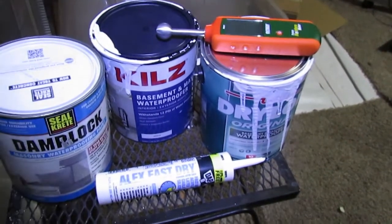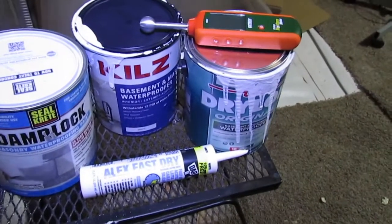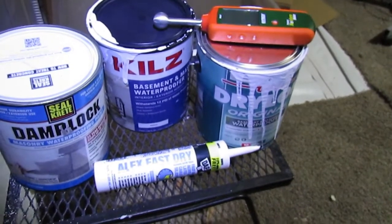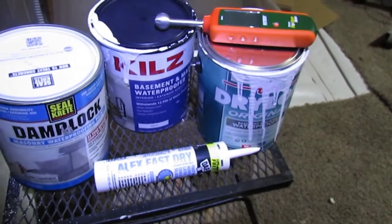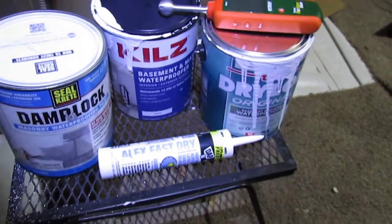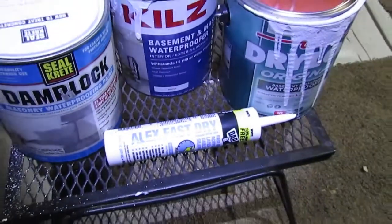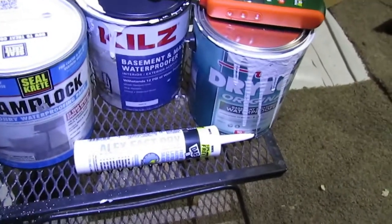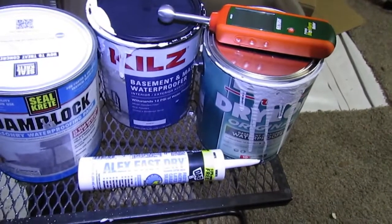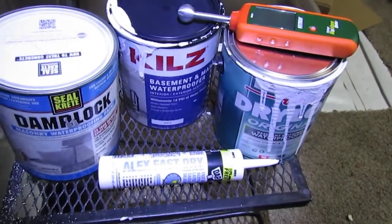If it's just a block wall above grade, I would use either one of these — whichever you can get a hold of. Now, if you're trying to seal weeping water in a basement wall that's below grade, it's probably going to be subjective whether or not this is going to stop it. I'm also using just any standard caulk to seal up small cracks in this block wall to prevent air transfer from carrying moisture in.